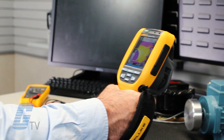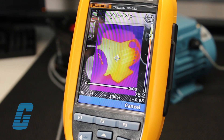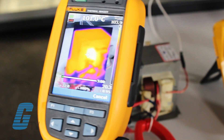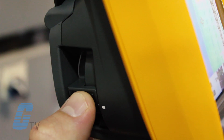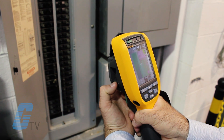Fluke's exclusive IR Optiflex focus system ensures that your images are in good focus from 4 feet and beyond for optimum image quality and scanning convenience. A manual mode is also available at the touch of a finger for closer distance objects.